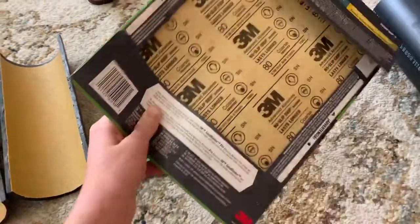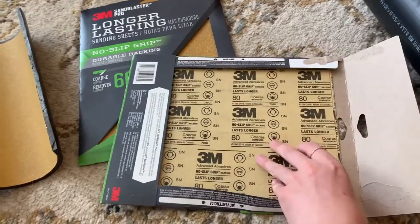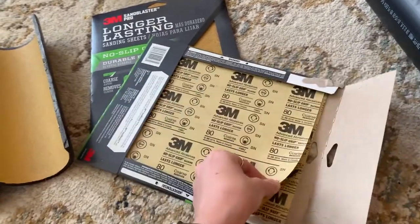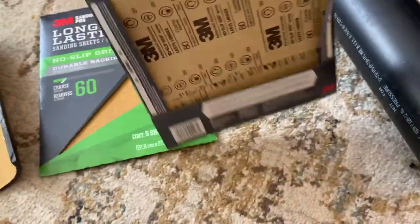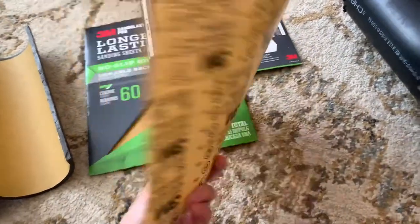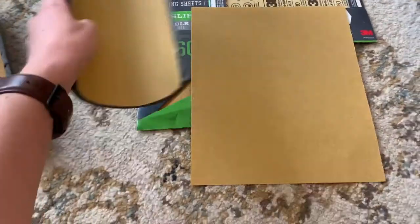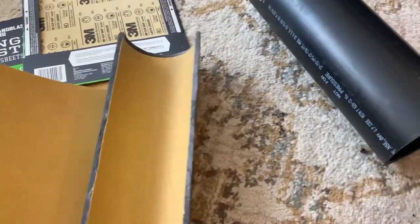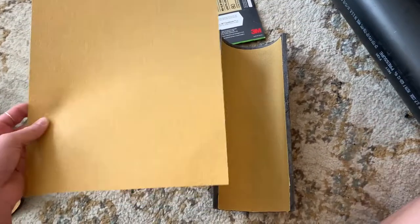So I got these and I really liked them. They come in nice sheets like this — kind of like an eight by ten sheet. When you put it next to the PVC pipe, it actually worked out really well sizing-wise. It's pretty close to the actual length of the PVC pipe anyway.